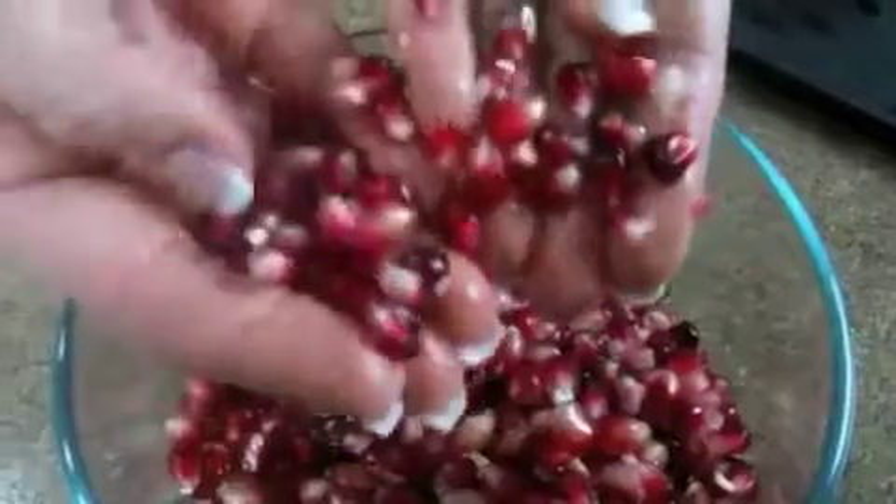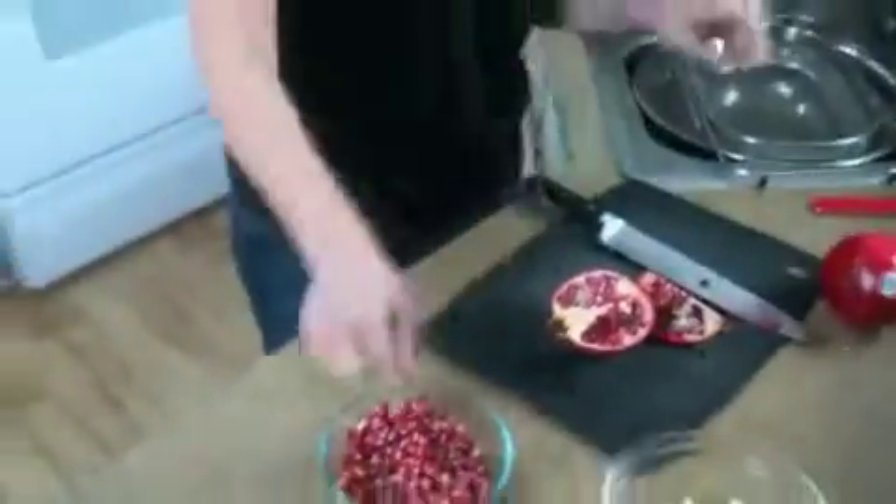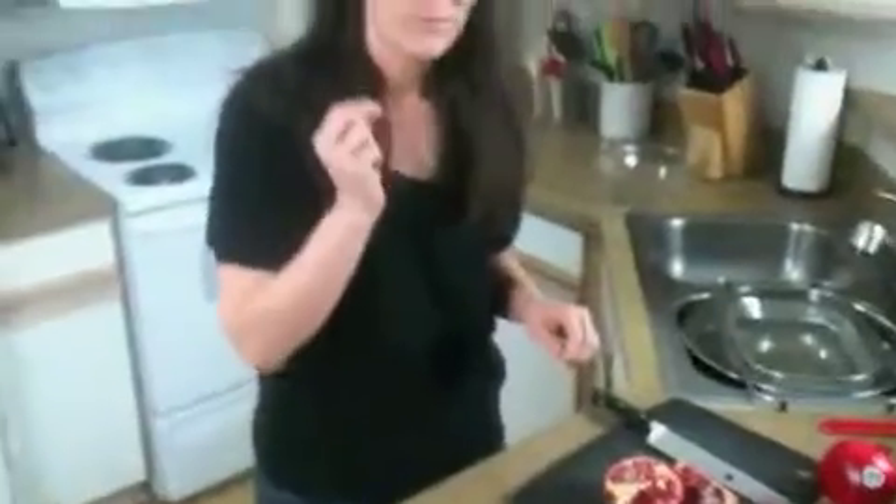And they're kind of sweet and tart, and you can snack on them. I love them, so I've got to try one. They're so good! So enjoy your pomegranates. And now you're on your way to eating with purpose.